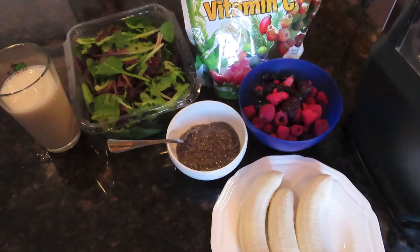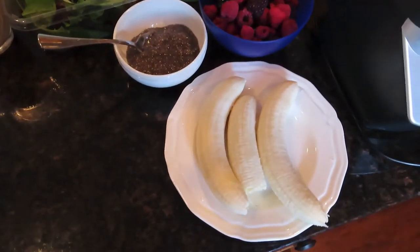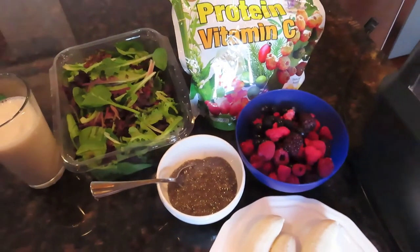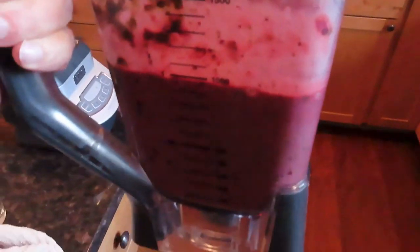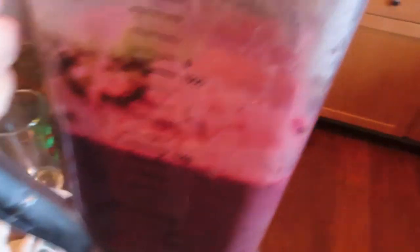Now this is a pretty big smoothie, so you could always use just one banana and one cup of berries. You could adjust it to the size you want depending on how big of a smoothie you want. I was ready for a big smoothie because I hadn't eaten, and there it is — about almost a liter.